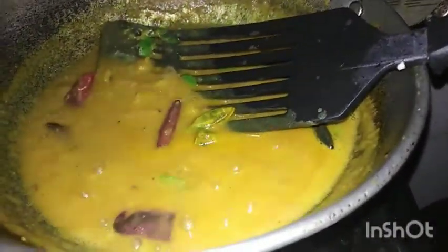We are ready for curry. We will cook a little bit of curry with a little bit of curry.